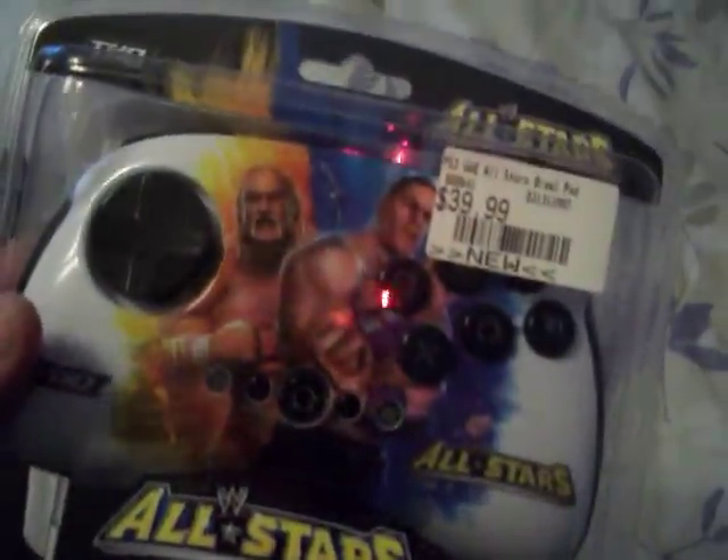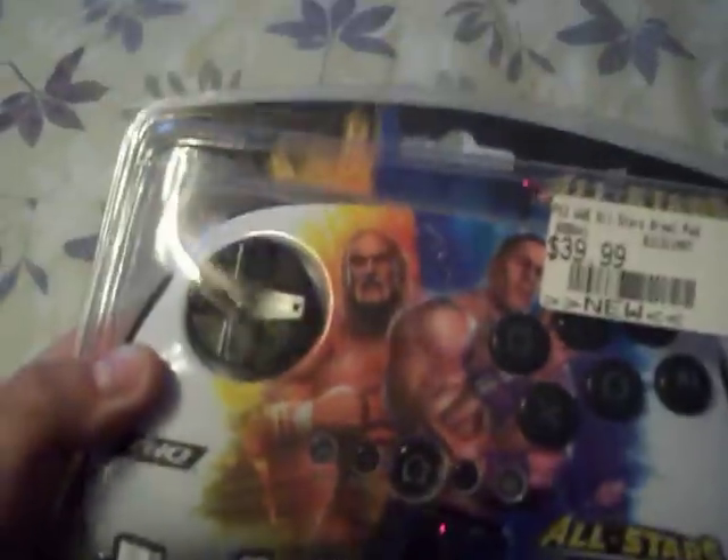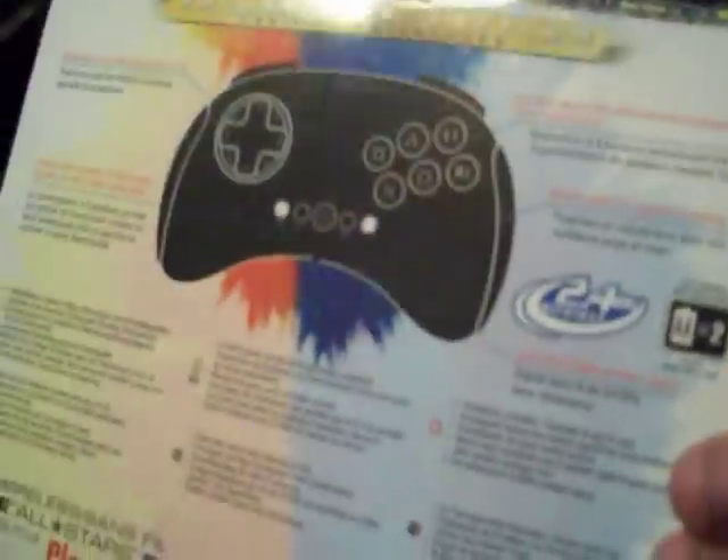GameStop, WWE All-Stars Brawl Pad. This isn't the fight stick because that's just too much money and I think that's kind of worthless — well, not worthless, but if I had the option or the money I would have got the fight stick, but I got the Brawl Pad because I just got a new Droid phone. So I can only get this. 40 bucks at GameStop. PlayStation 3 Brawl Pad — there's the back. It's supposed to improve your gameplay on All-Stars, and it also works with many fighting games. It has Turbo Fire and all this other stuff. Receipt from my local GameStop.